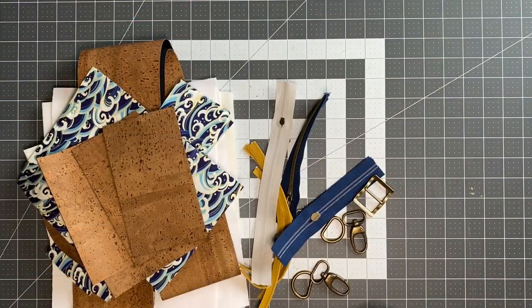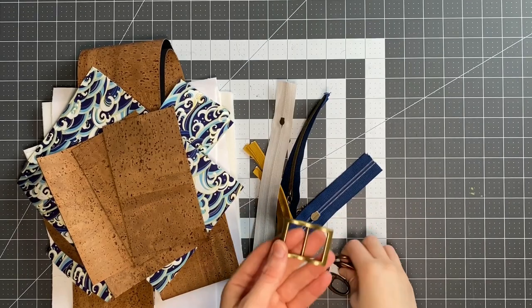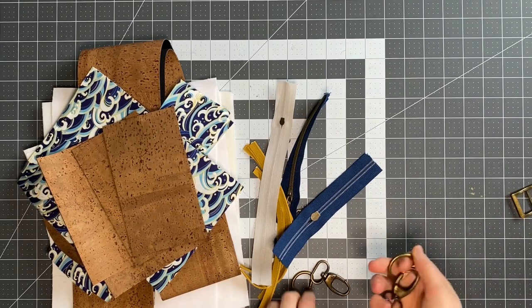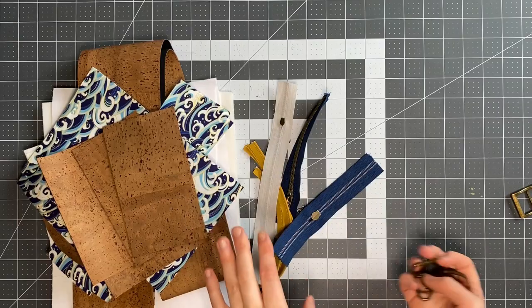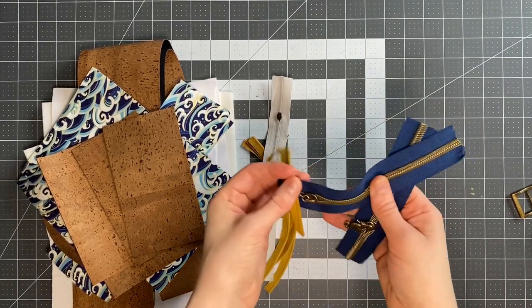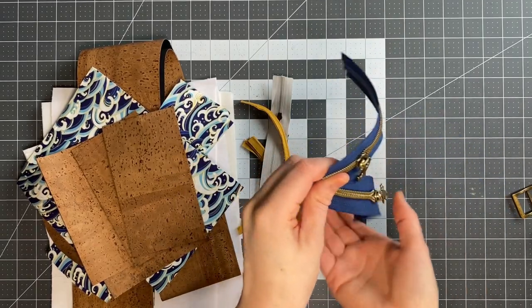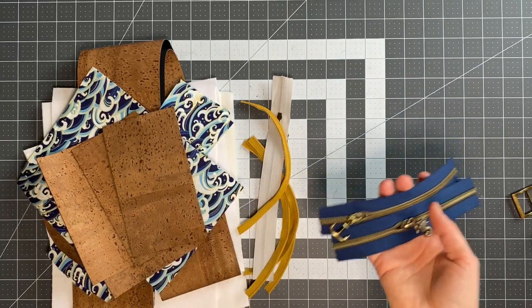So we'll start by having a look at the pattern pieces. Now for my hardware, because I'm having the crossbody strap, I've got a wide mouth strap slider — that's because I'm using cork. And I've got two swivel clasps and two D-rings, so these are all one inch. Then I've got my two exterior zips for my exterior zip pockets. So I've got a seahorse and an anchor. Because these are going to be on opposite sides of the bag, I think it's going to look nice to have different zipper pulls.